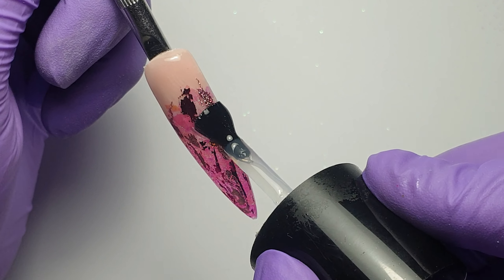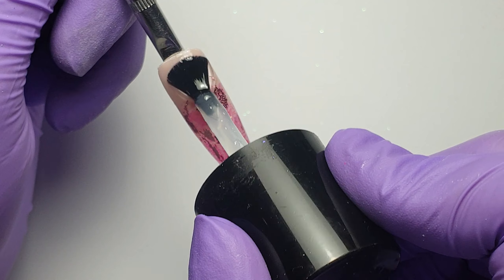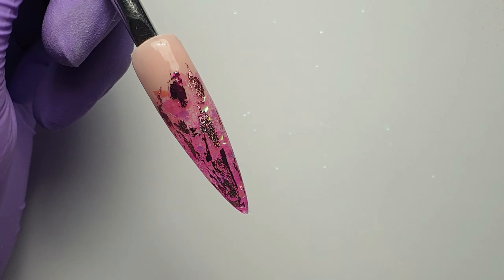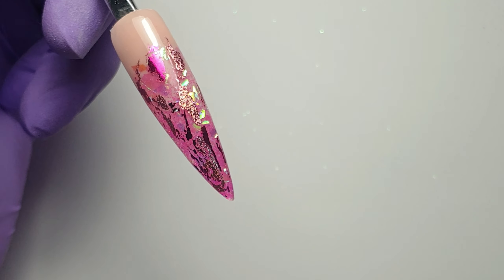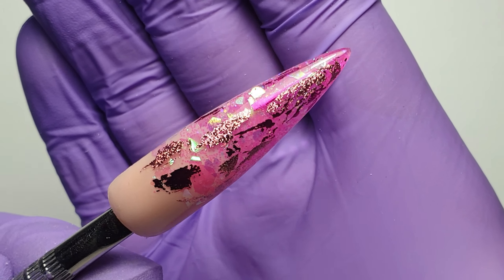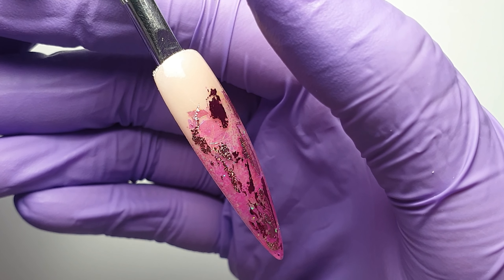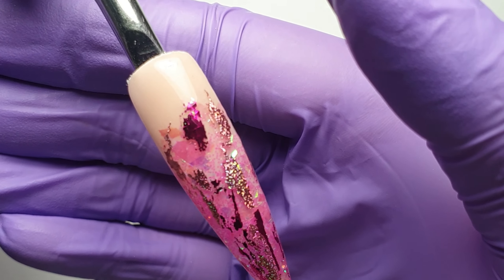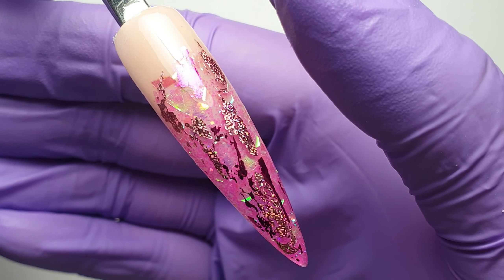Once I've finished applying those foils, I'm coming in with my CJP Tack Free Top Gloss, applying a nice even layer to the entire nail and popping it in my LED lamp to cure for 60 seconds. You can see the iridescent effects from the different glitters underneath and then the metallic effect from the foils — I think it looks really pretty. It was really simple to do but it's one of those designs that looks absolutely fabulous in a full set. I hope you guys enjoyed watching — if you did, please like, comment and subscribe, and I'll see you all very soon!